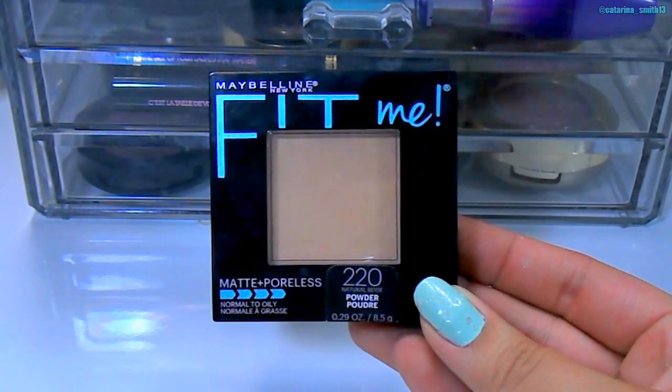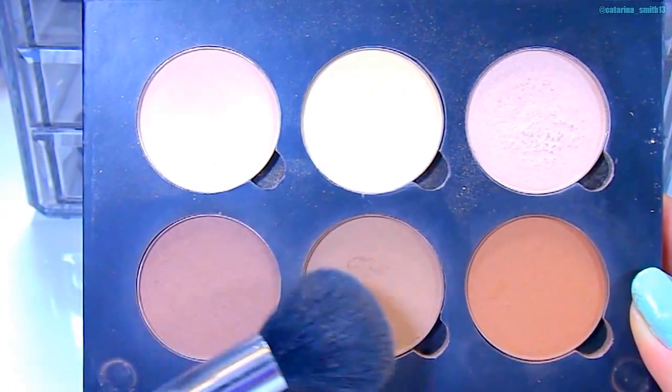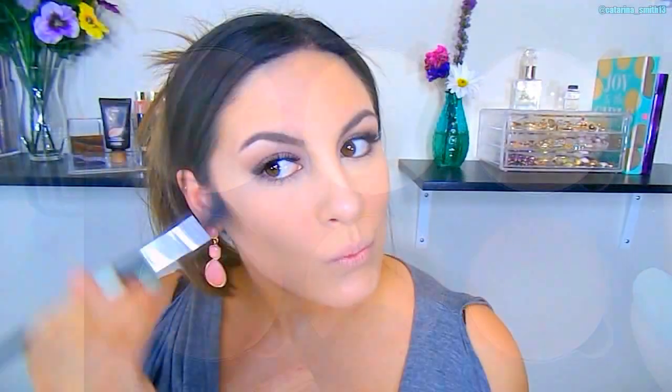To set the rest of my face, I'm using the Maybelline Fit Me Powder in shade 220 with a large kabuki brush, just patting this into my skin. Next to contour the face, I'm going back into the Anastasia palette with the shades Java and Fawn, mixing those two together with a Sephora contouring brush, focusing on chiseling out my cheekbones. I'm bringing it up on the sides of the temple, a little bit on my hairline, under my lip to give a more plump pouty look, under my nose to make it look shorter, and on the sides of my nose to make it appear slimmer and straighter.